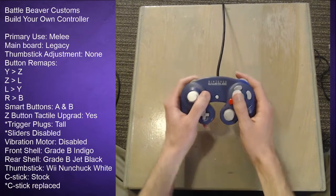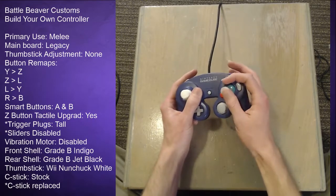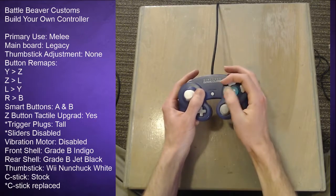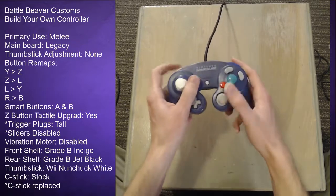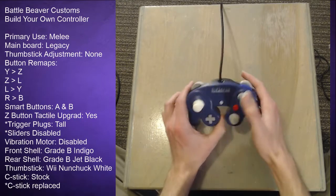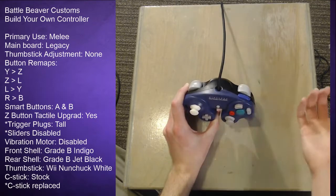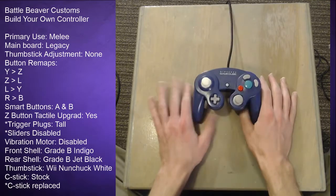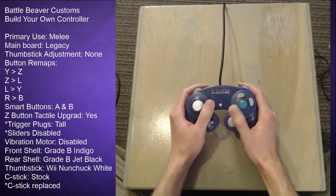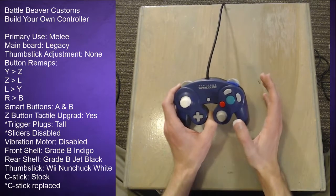I moved L to Y, which lets me jump with the left trigger — this was the crucial point of making things more efficient. With the claw grip you're hitting jump with your index finger, but mapping jump over here makes it a lot nicer and easier. I also mapped the right trigger to B because I play Yoshi in Smash 4 and for the fancy egg throw stuff it really helps to have right trigger mapped to B.